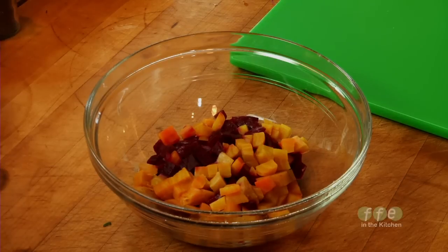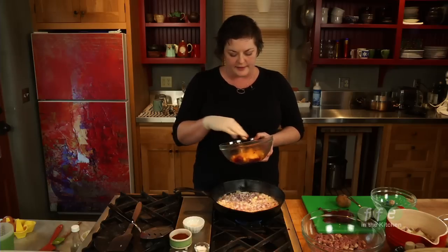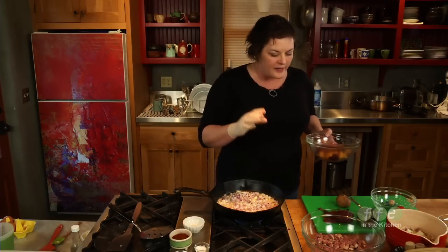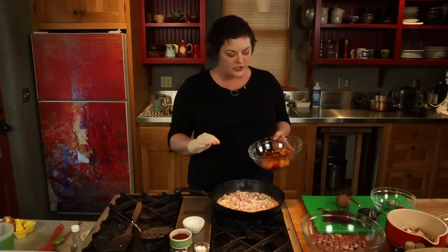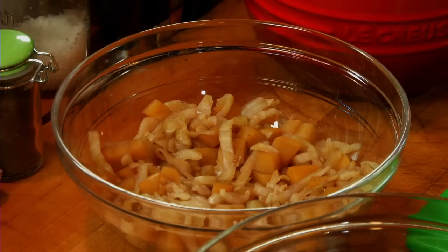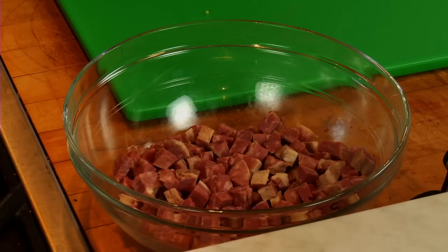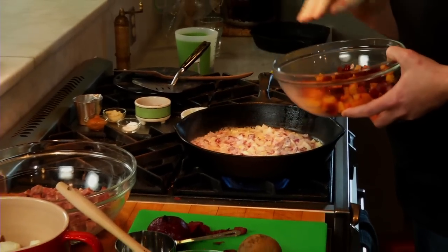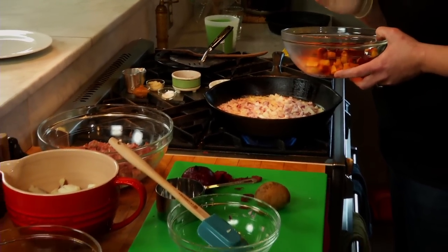I've already diced my beets. I'm using both red and yellow beets today because I think they're beautiful — I guess my flannel is plaid today. One of the key pieces for getting a really evenly cooked hash is to have all of the things that you cut up relatively the same size. My potatoes, even my corned beef, is all cut to about the same size. So this is an excellent practice recipe for knife skills as well.